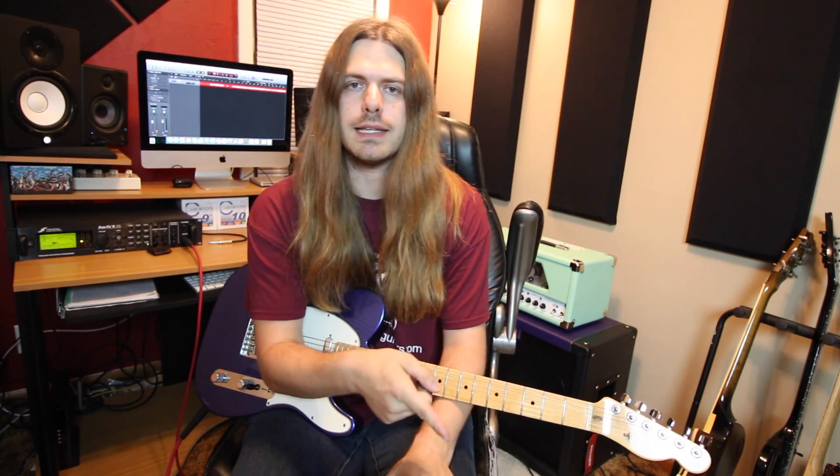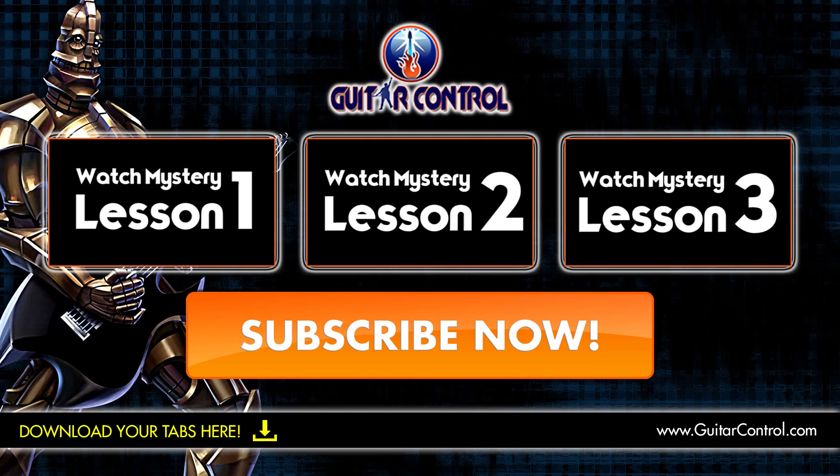If you dug this lesson and you want to learn all kinds of other stuff more in depth — a closer look at songs — then you would love our Ultimate Song Collection. We really walk you through everything: chord charts, tablature, strumming patterns, close-ups, all the stuff you need to know to learn an entire song, all at your fingertips — 150 of them. Click on the screen to check it out, or if you're on your phone, the second link in the description will get you there. I will see you next time.